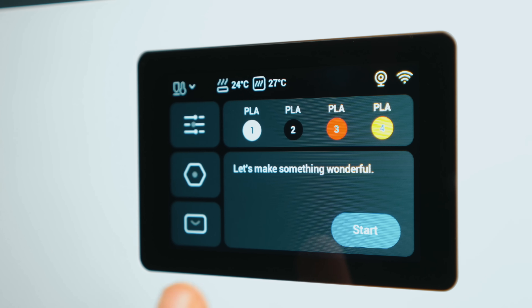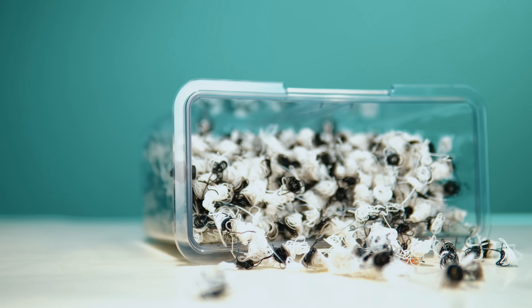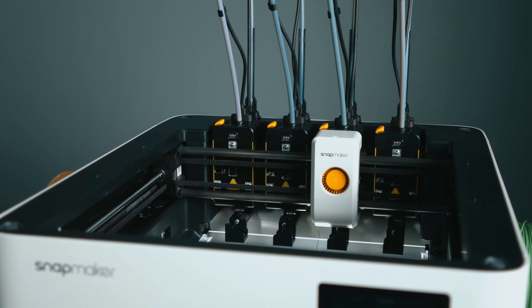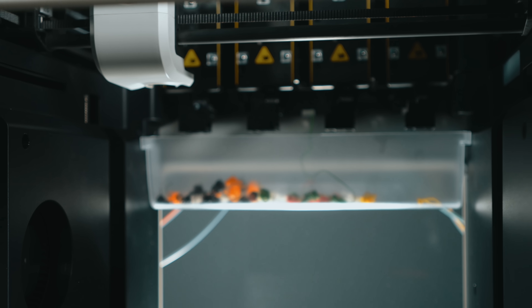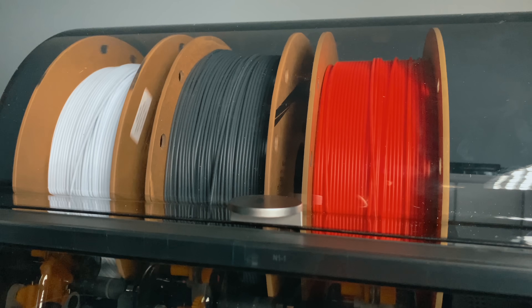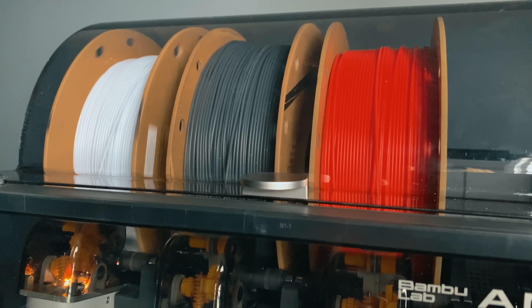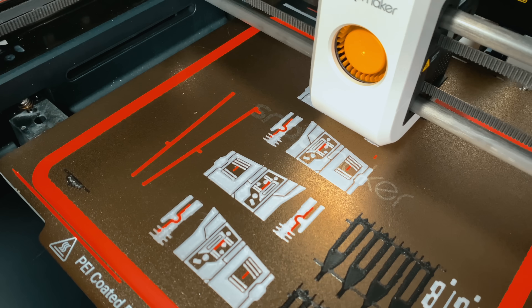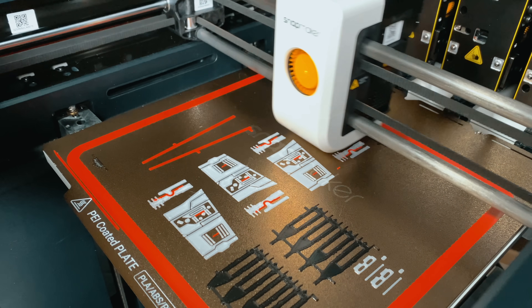Welcome to the studio. Have you ever started a multi-color print and then realized half of your filament ended up in the trash? Or maybe you've seen these new tool changer printers and thought, do they actually fix that problem? Today we are going to find out, because what you're looking at here are two very different solutions to the same question: how do you print in multiple colors without wasting time or material?